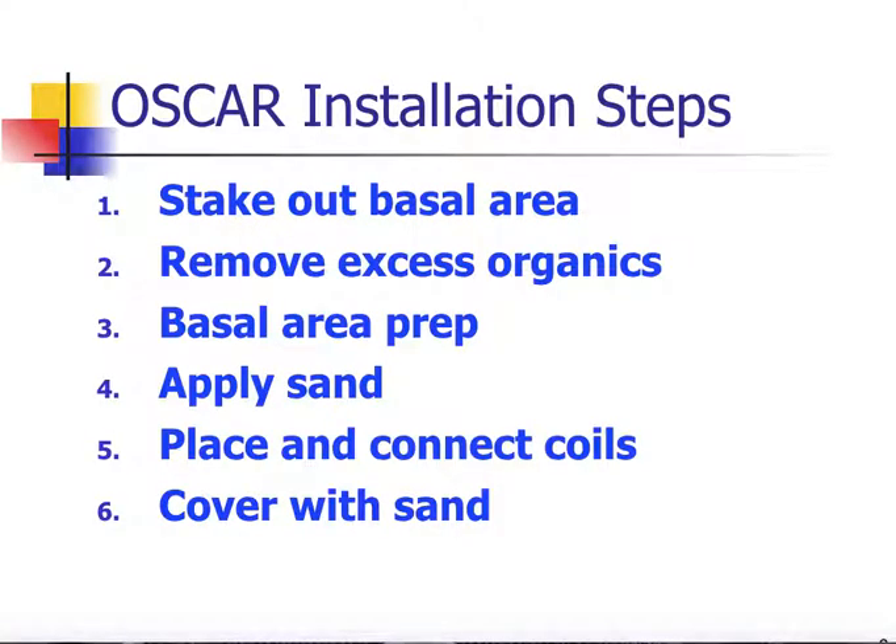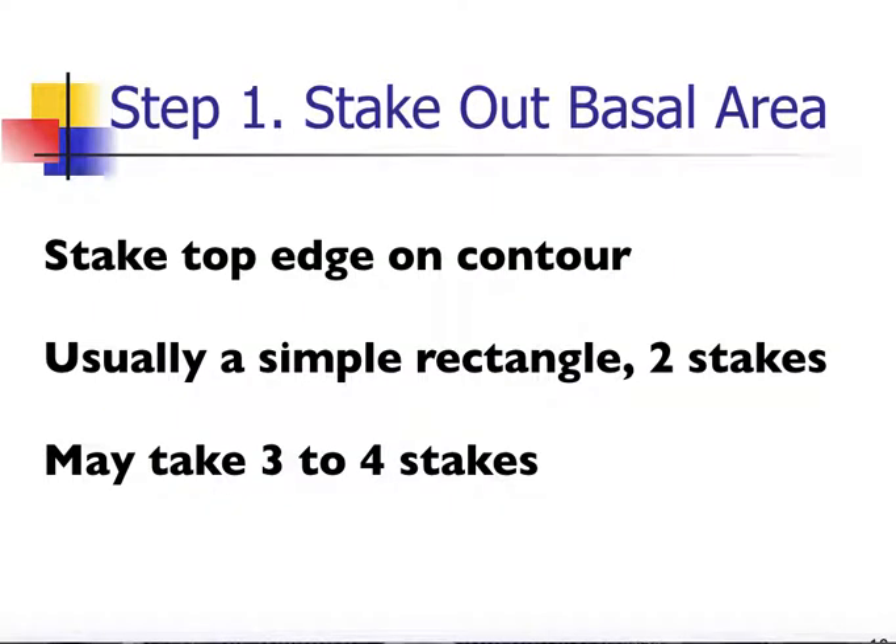There are 6 steps to the OSCAR installation. First, we want to stake out the basal area — take the design, compare it to the site, and stake it out. If we're on any kind of slope, we want the upper edge of the OSCAR to be on contour. If it's a fairly straight contour, only two stakes are needed, one at each corner. If there's any kind of bend to the contour, we may use 3 or 4 stakes to identify that curved shape.